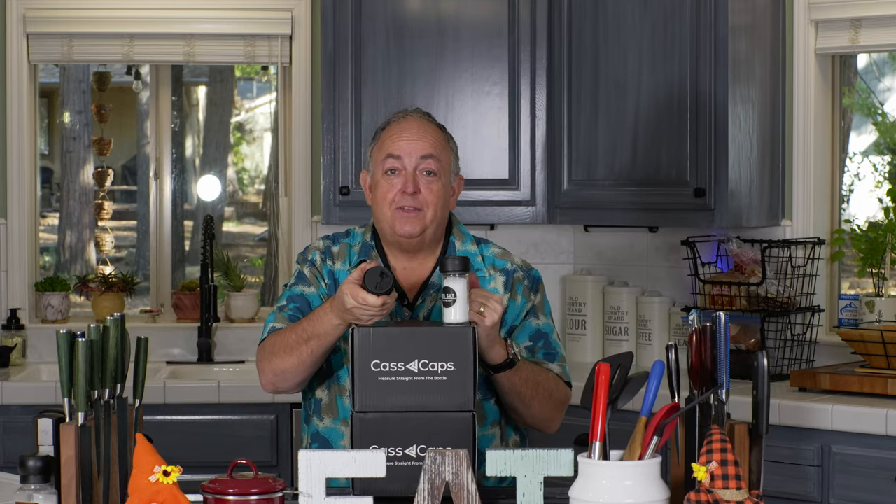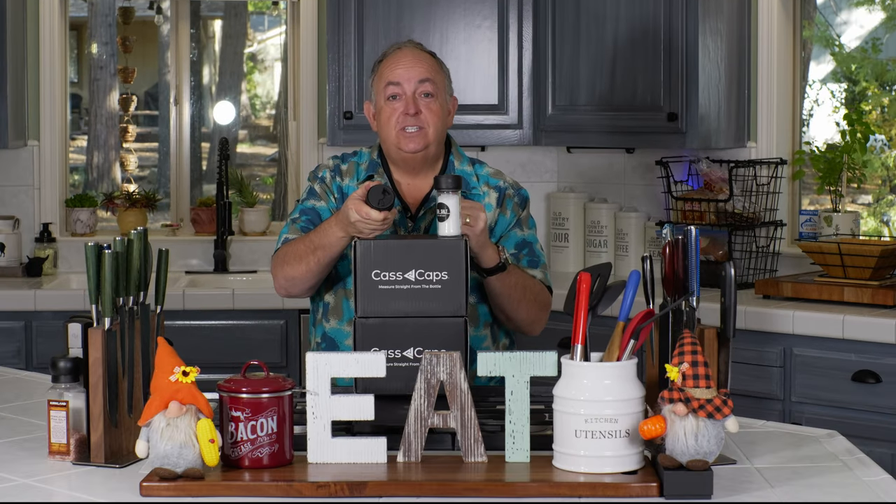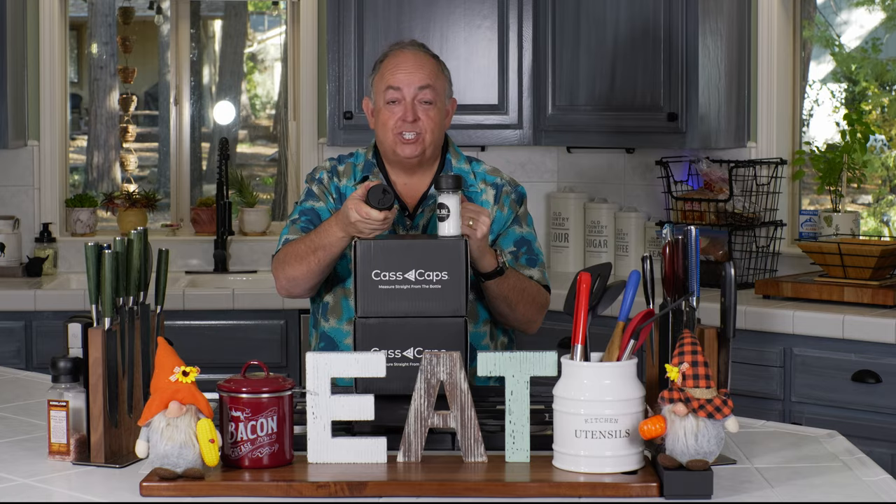Hi everybody! In this overview we're going to talk about the Cast Cap, the latest invention to get rid of measuring spoons in your kitchen. This little top does it all and we're going to talk about it right now.